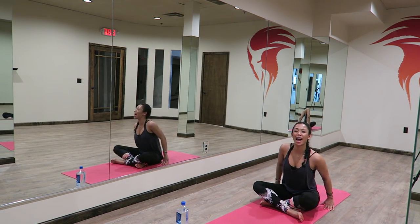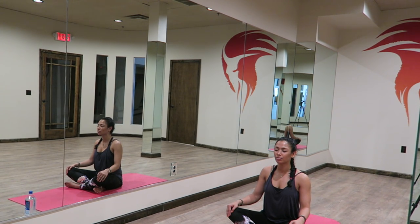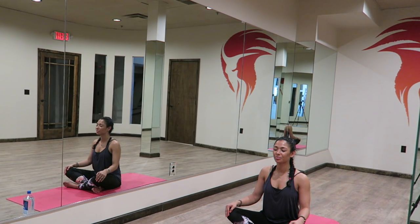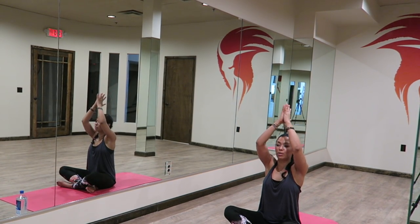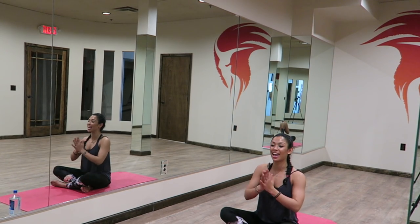Coming to sit in Sukhasana, the happy seat. Bringing your hands, palms onto your knees. Go ahead and close your eyes. Connect with your breath. Inhaling. Exhaling. Let's take three cleansing breaths. Inhale, the arms out and up. Hands, palms touch in prayer, bring them down through your center line, sealing your practice.